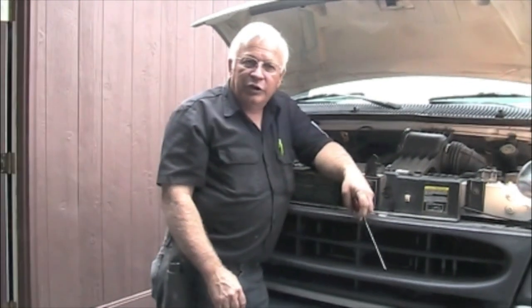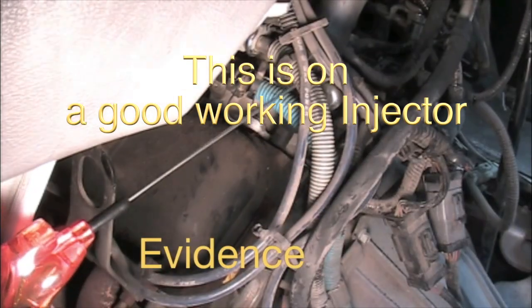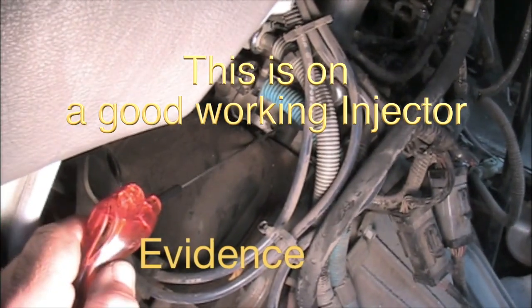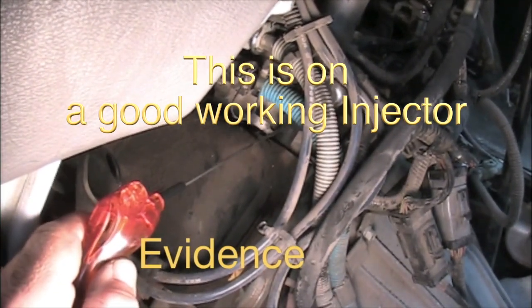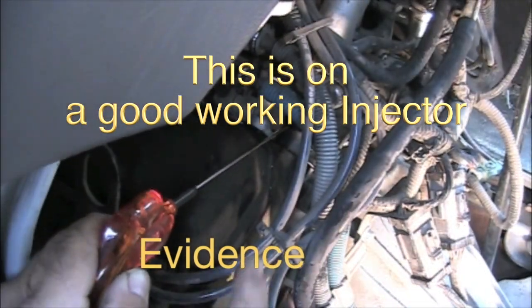I want to know if that fuel injector is capable of firing and is being commanded to fire — two things to check. First, whether it's capable of firing mechanically. To do that, I'm going to use my quick probe. It's a sonic device — as it touches something making a vibration, it'll flash a light. All you have to do is touch the base of the injector; it senses those pulsations and you can see it flashing.